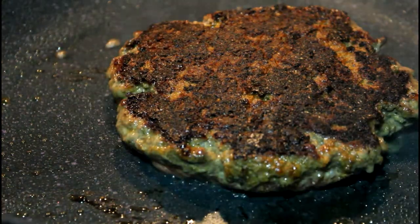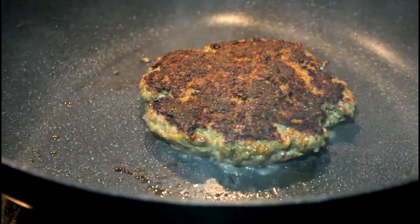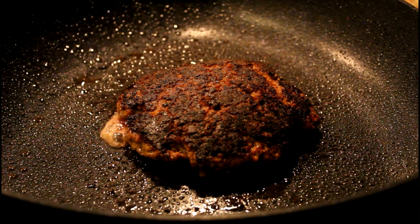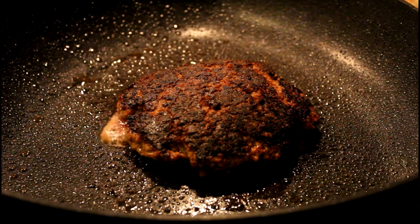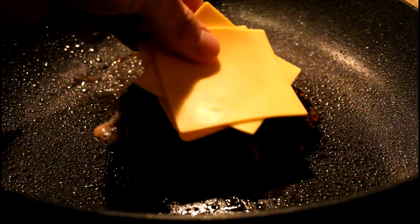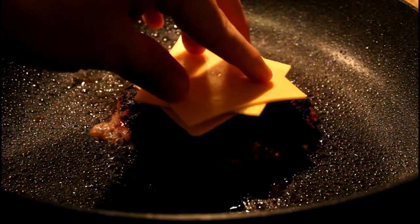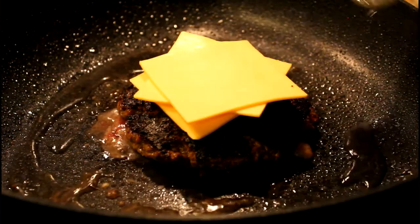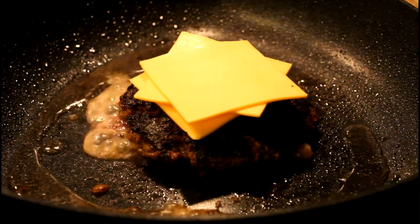You're going to let that cook for about another two to three minutes. Now grab your cheese and put it right on top of the burger. Grab some water and put that in the pan as well, and then cover it with a lid. This allows the cheese to steam and melt a little faster than it would.